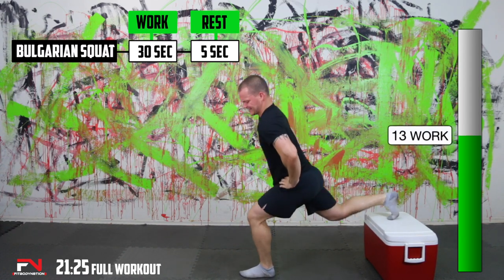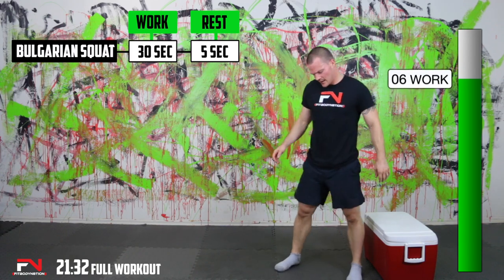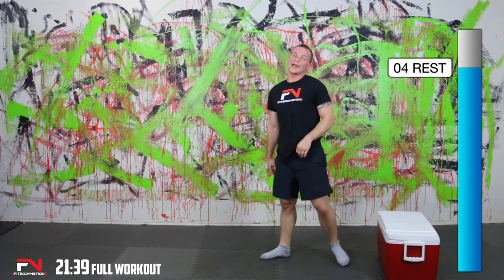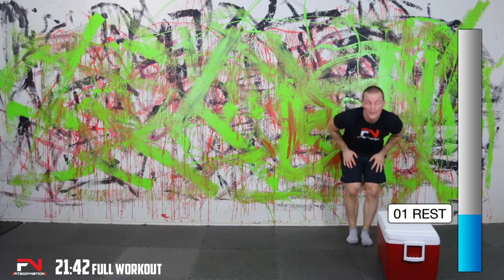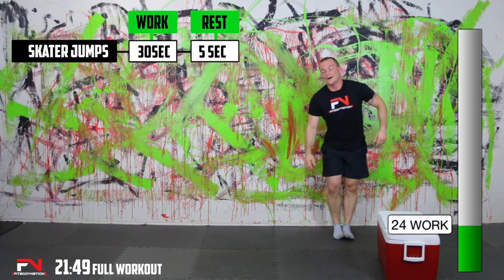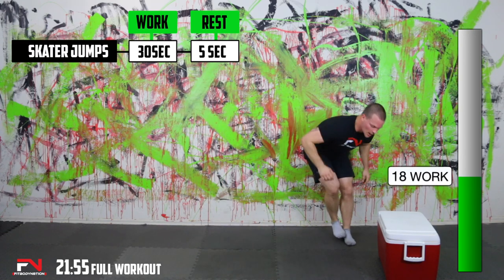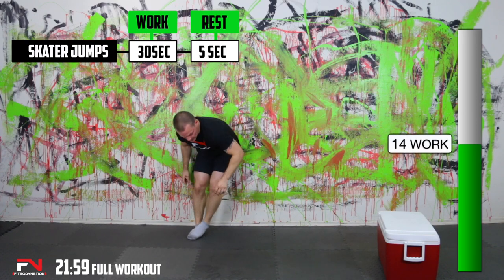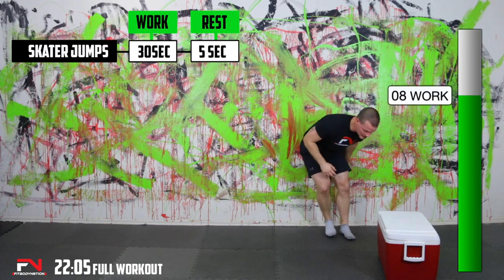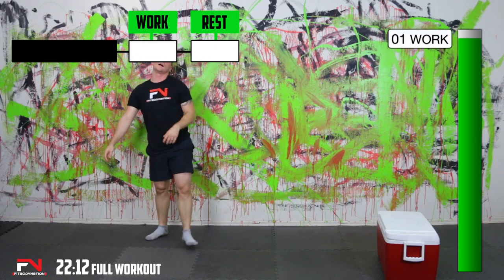Keep pushing, no one hurts — we've got less than 10 seconds. Maybe lightheaded on that one. Skater jumps — let's go. Back and forth is one rep. I can actually do it without stressing about breaking something. I'm going to try to get my best on these.